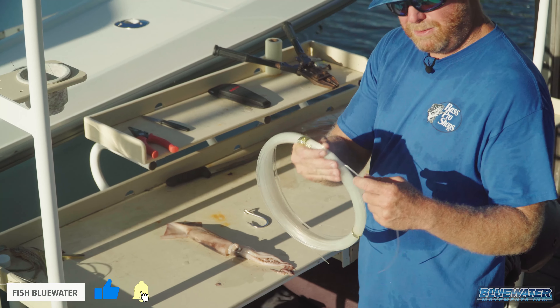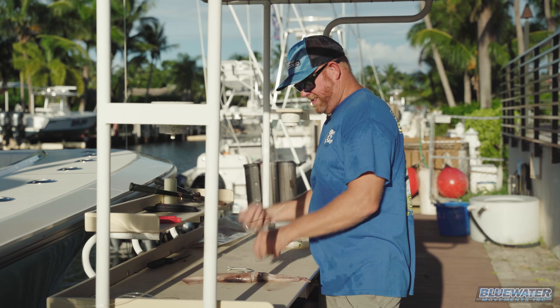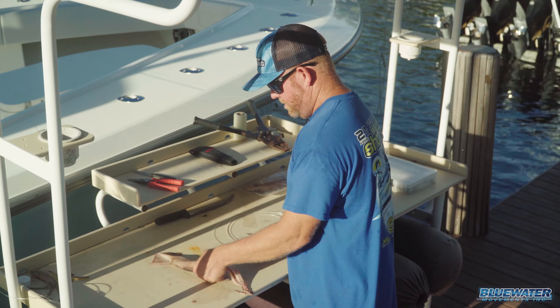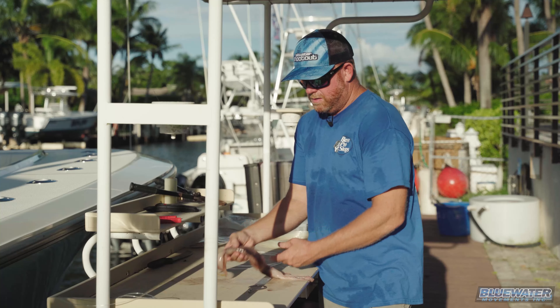First thing we've got to do is pull off about eight feet of this 300-pound leader material. So I've got my leader material there. Next thing I've got to do is get this hook and the squid so we can attach the leader to the hook and be ready to roll.